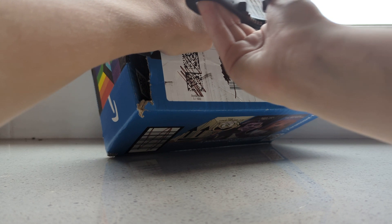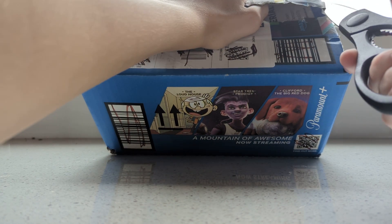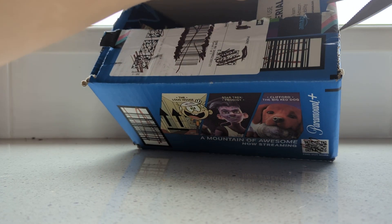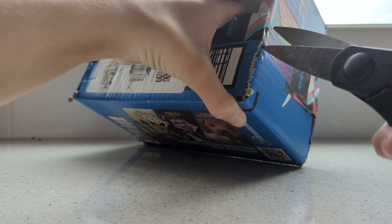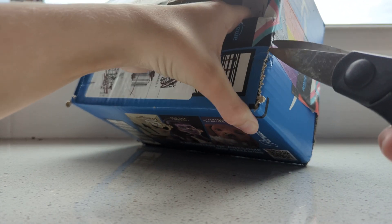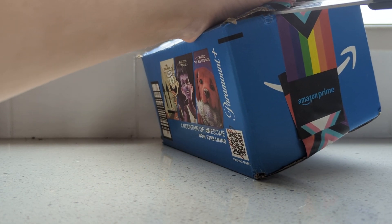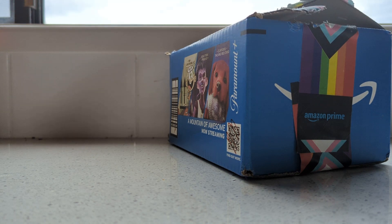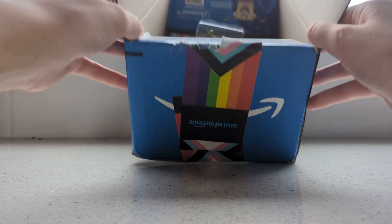The scissors are stuck. This is not going well. We can't rip that — this tape is really annoying. All right, there we go, it's open now. I'll move the box out of the way and let's get into it.